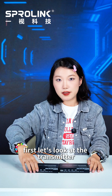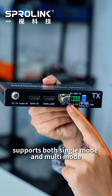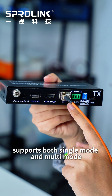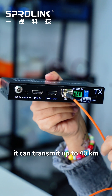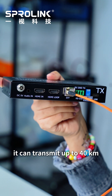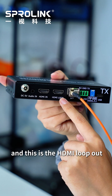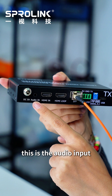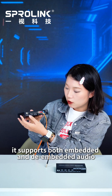Let's look at the transmitter. Here is the interface. This is the SFP port — it supports both single mode and multi-mode. With one single fiber cable, it can transmit up to 40 kilometers. This is the HDMI input and this is the HDMI loop-out. This is the audio input, and it supports both embedded and de-embedded audio.